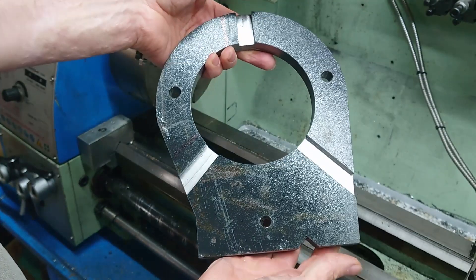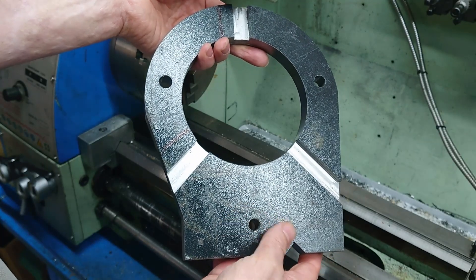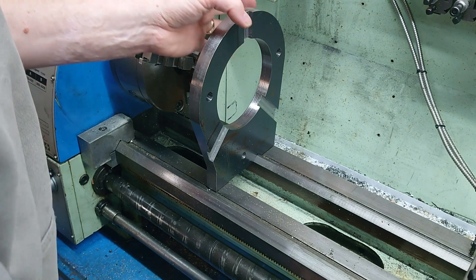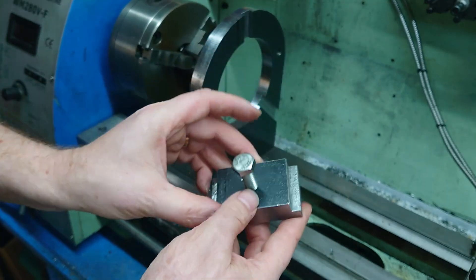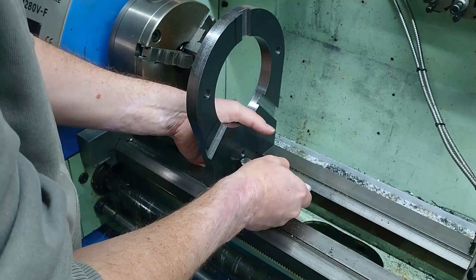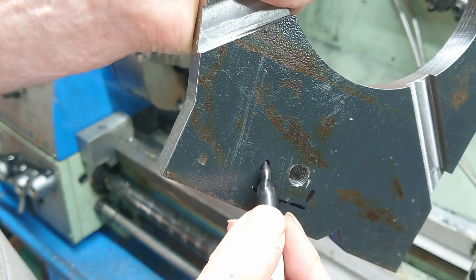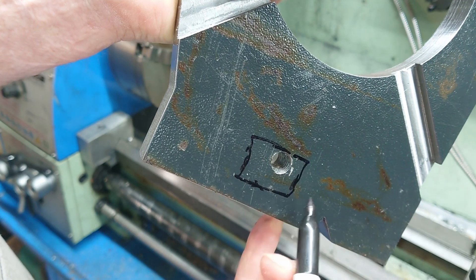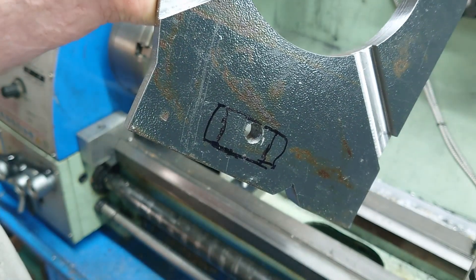We're at this stage now — I need to make a slot so I can get a spanner in here to do the bolt-up to clamp it to the bed. Obviously to clamp it to the bed I'm going to need a T-nut, which I have already made. That goes in here — that's roughly where we've got the machine. I'm going to take that hole out, possibly make it a bit wider so we can swing the spanner.